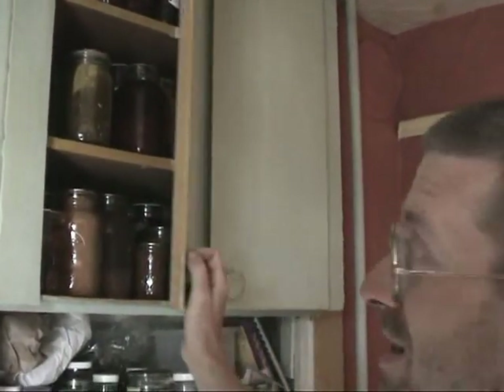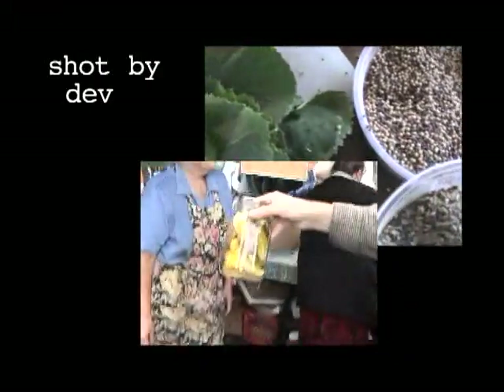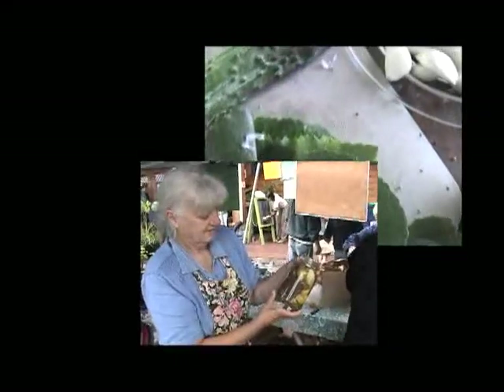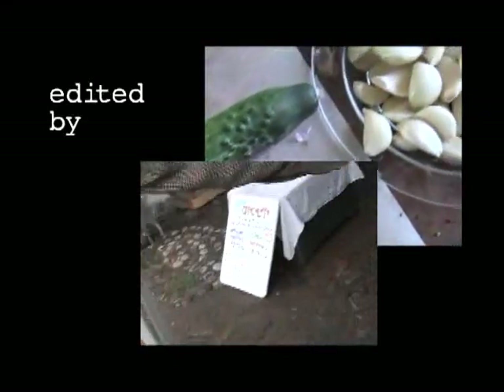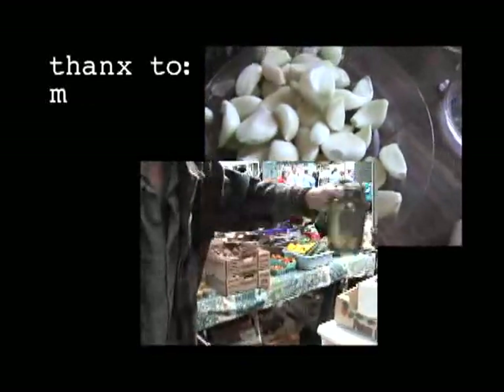So we'll come back in four weeks, put that in the refrigerator to chill it, open it up, and they'll be the most delicious pickles we've ever had. Let's go!